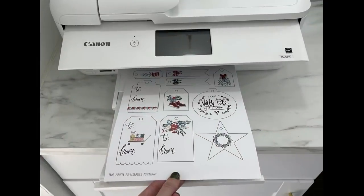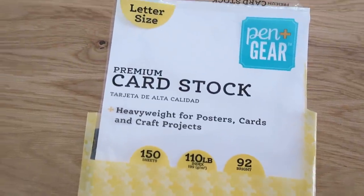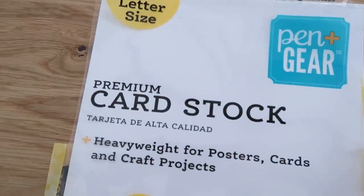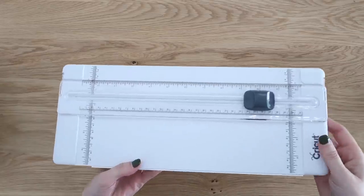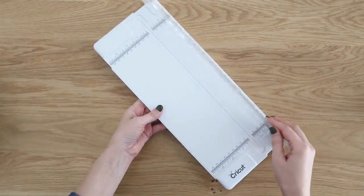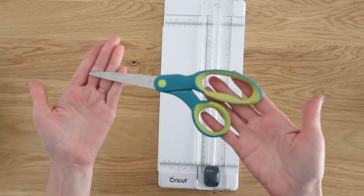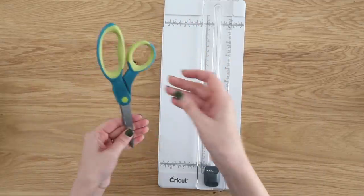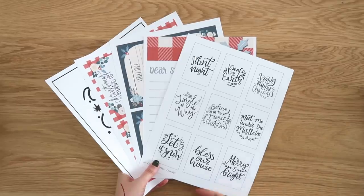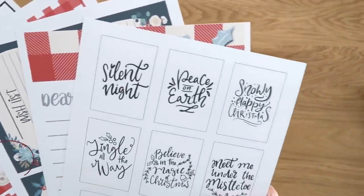Let's dive into these extremely inexpensive Christmas DIYs. First, we need to print out our printables — you can also send them off to a printing service if you don't have one. I printed all of mine on white cardstock from Walmart; it's about five dollars and you get 150 sheets, so pretty inexpensive. You'll also need a paper trimmer — it makes your projects look more finished and professional — but scissors work just fine too. Here is a look at several printables included in the link below, and you can pick and choose which ones you want.